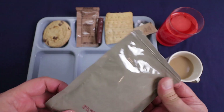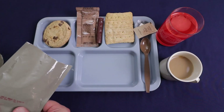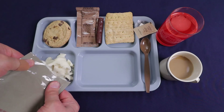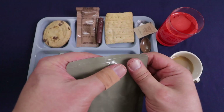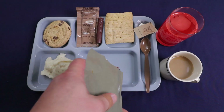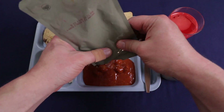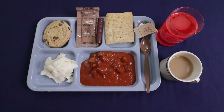Alright, garlic mashed potatoes — got the tear notch on the lengthwise but I'd rather open them this way, a little bit easier. And they are pretty hot. They smell pretty good. And our meatballs — do that the same way. It actually didn't open worth a damn. These are pretty hot too, a little bit hotter than what I normally leave them in the water for. But those smell pretty good.